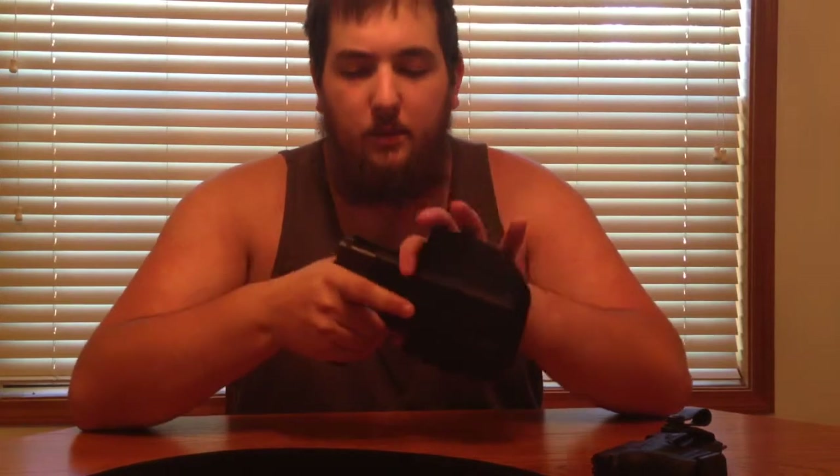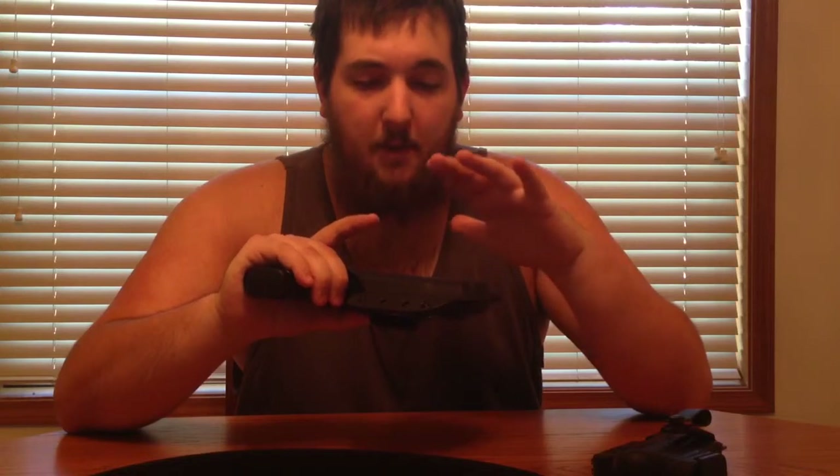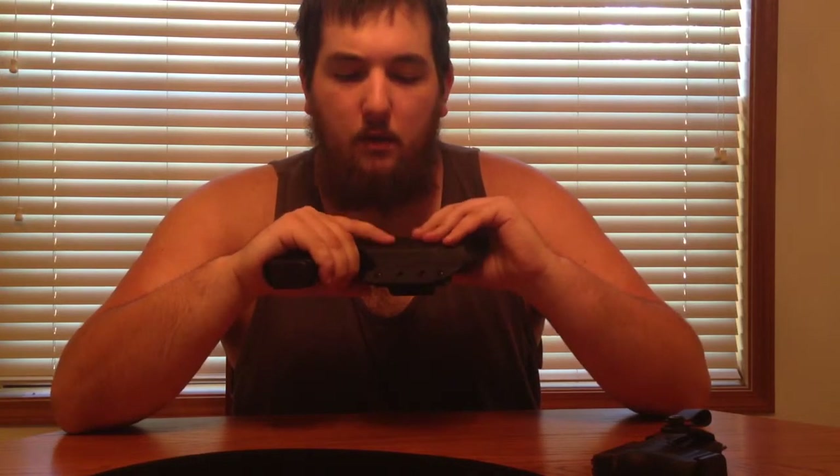The holster is made by HighThreatConcealment.com. They have a wide variety of guns and lights they'll make these for — they're made to order, so it takes some time. It took me about 10 days for them to make it, then three or four days to get it in the mail. It's made for my Glock 22 with a TLR3 light on it, and the retention is good — not too tight, it's perfect.